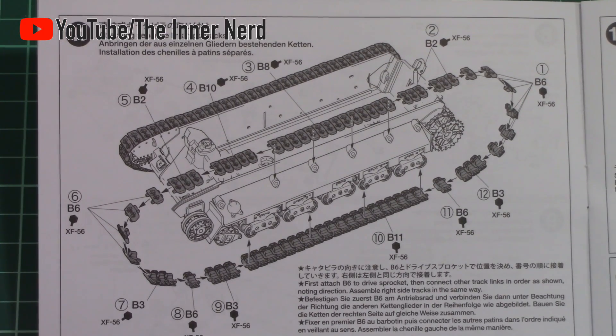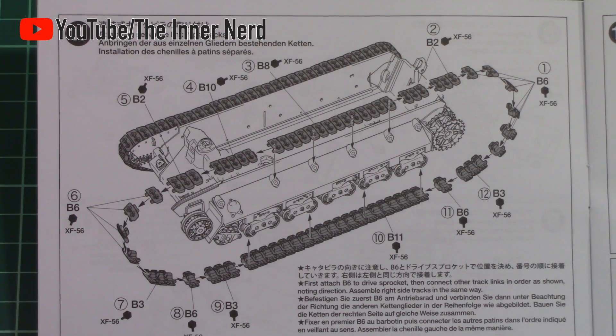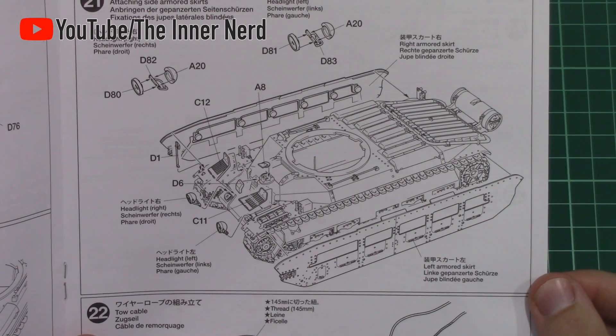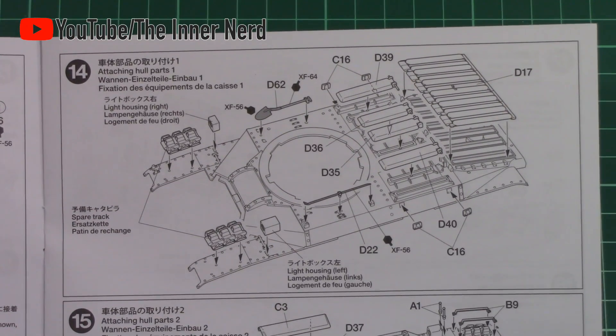Step 11 shows the assembly of the rigid tracks. If you're going down this route you'll need to do it now, since the side armour won't allow you to access this area once it's been fitted. That's it for the lower hull.